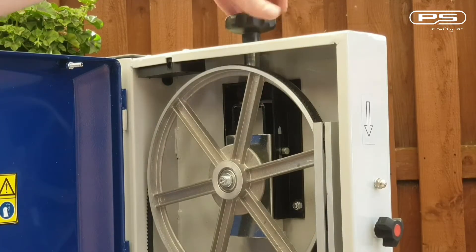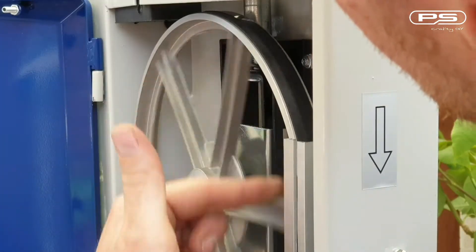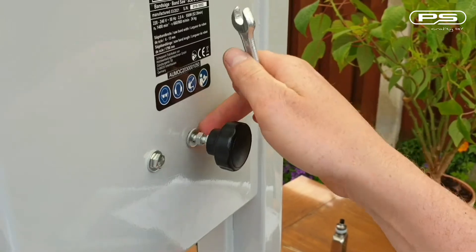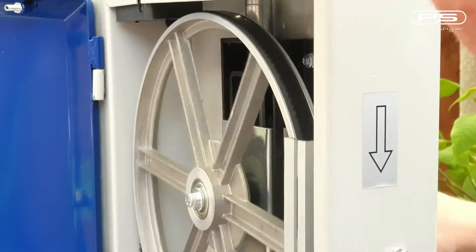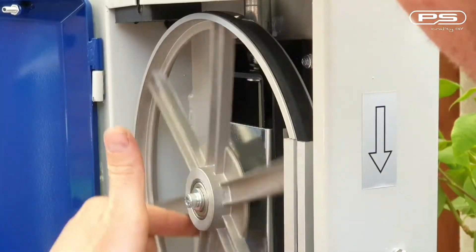First, apply some tension to the blade with the handle at the top. Then spin the top wheel in the blade cutting direction with your hand while turning the tracking control handle at the back. Watch which way the blade is moving and keep adjusting tracking accordingly until the blade is in the correct position and stays there.